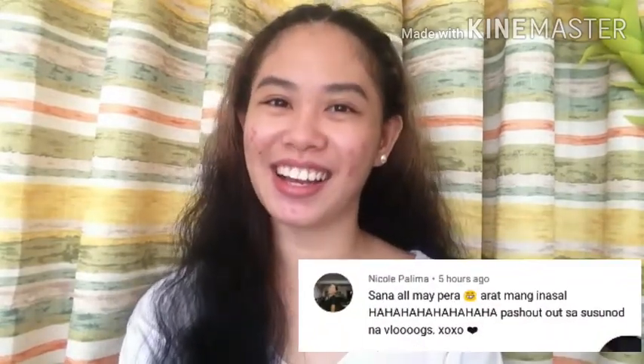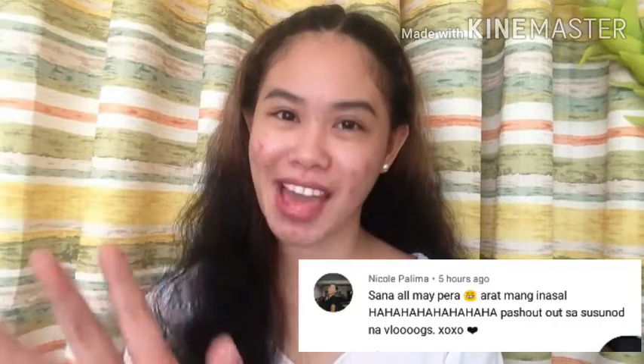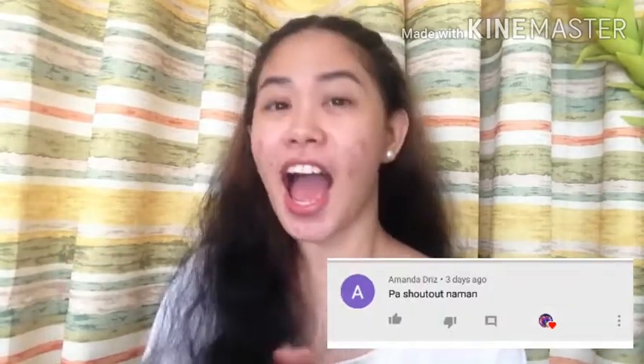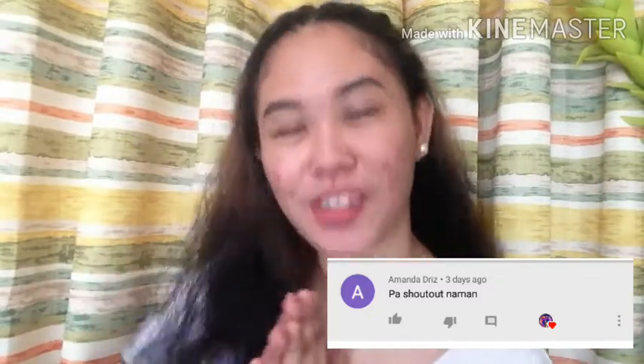So yun lang, dito nagtatapos ang ating review about sa product na ito. Kung may mga katanungan kayo, please magcomment lang kayo and sasagutin ko kayo. Tapos na ang ating product review ng Luxe Organic Soothing Gel, pero syempre papapatuloy ko pa rin yung paggamit nito kasi nagustuhan ko talaga sya. Shoutout kay Nicole Palima na nagyayaya ng Mang Inasal, and shoutout din kay Amanda Jessica Dries! If nagustuhan mo ang video na to, please hit the thumbs up button, comment down below kung may mga katanungan ka, and if you haven't subscribed to my YouTube channel, please mag-subscribe ka na. Hit the notification bell para ma-updated ka sa mga bagong videos ko. Bye!